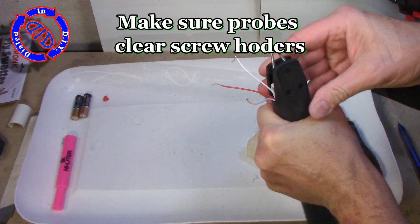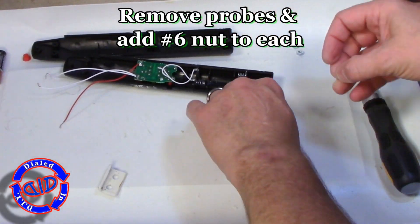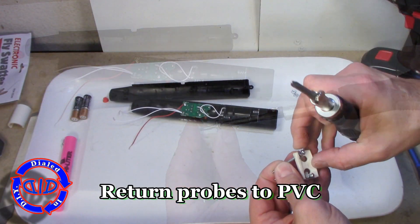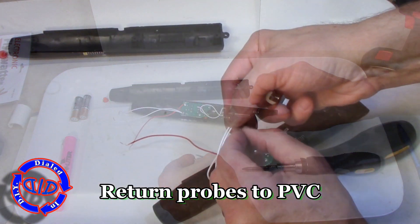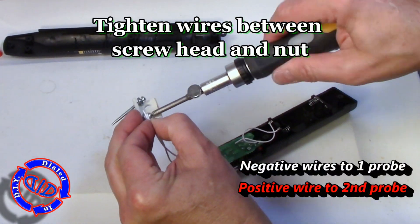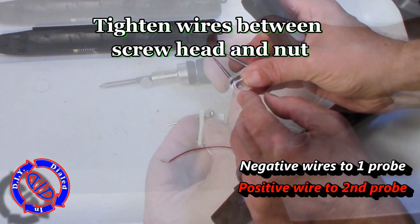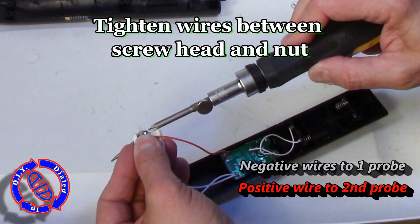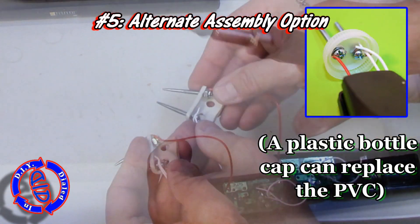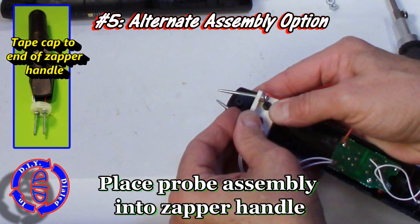Since everything looks right, I'm going to make sure that the two pieces of handle fit together with the new assembly in place, then take everything back out. I'm going to back the screws out of the PVC and put a number six machine nut on each one, then reinsert the probe into the PVC holder. The wiring is actually really easy — take your stripped sections of wire, put the negatives between one of the screw heads and the nut and tighten it down, then take the positive wire and put it between the other screw head and nut and tighten it down.